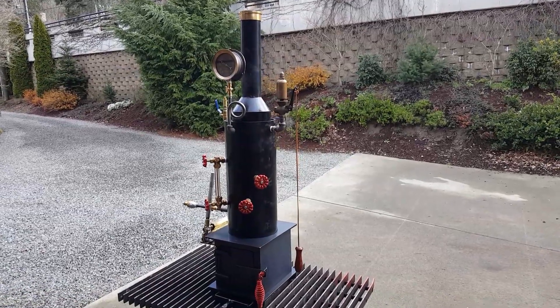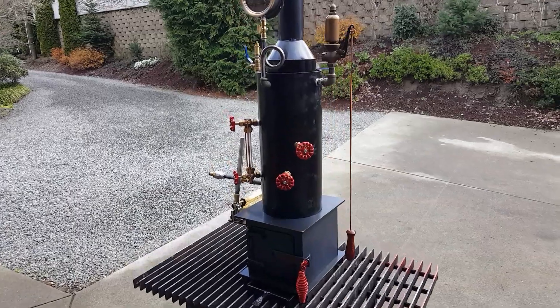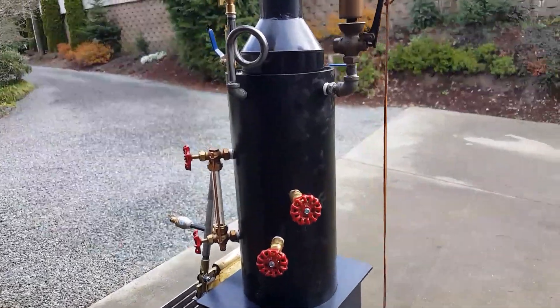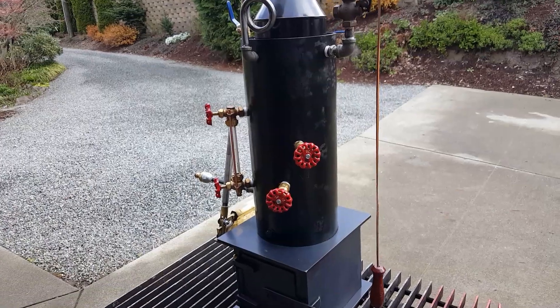Here's my next boiler. The boiler itself is 18 inches tall, 8 inch diameter. It has 12 copper tubes rolled in — they're 3 quarter inch diameter.